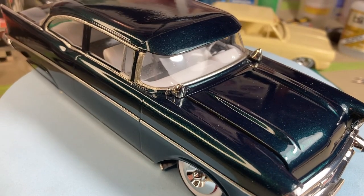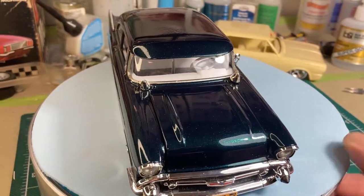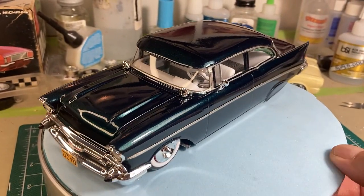Added a couple of Appleton dummy spot lamps to give it that late 50s, very early 60s cruiser type look.